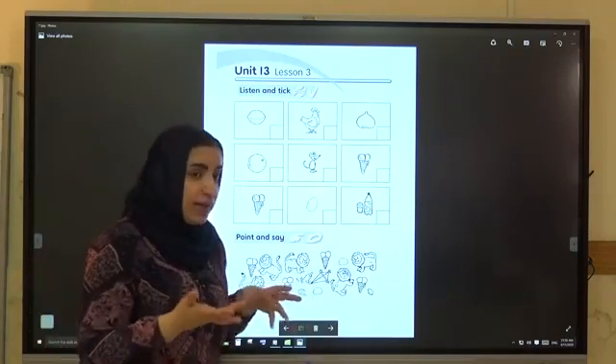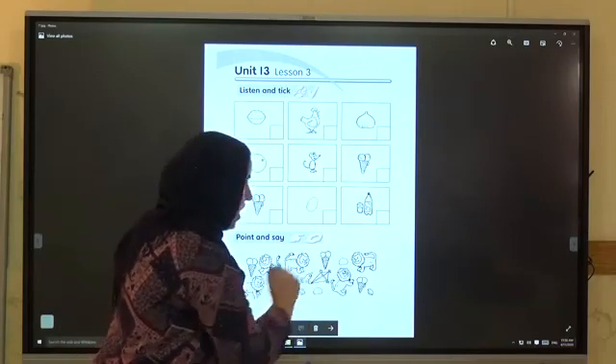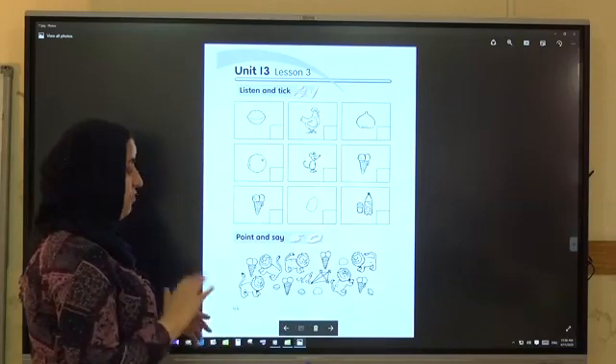Look at the lions. How many lions are there? 1, 2, 3, 4, 5 — five lions. Very good.